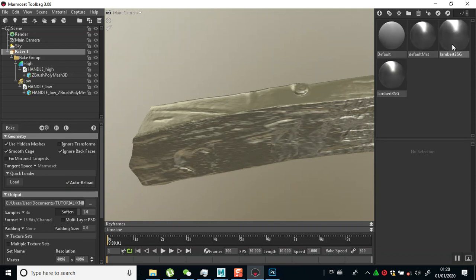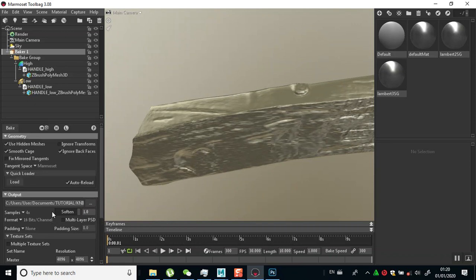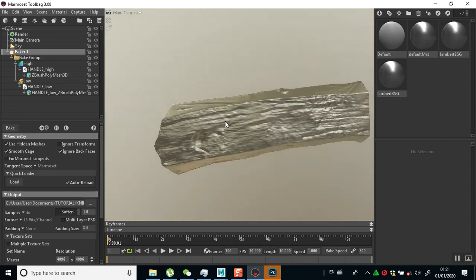Baking at 4K seems fine. I'll just click bake and come back when that's done. Now there's one thing you need to be very, very careful of while baking - making sure your high and low poly meshes are in the same position.